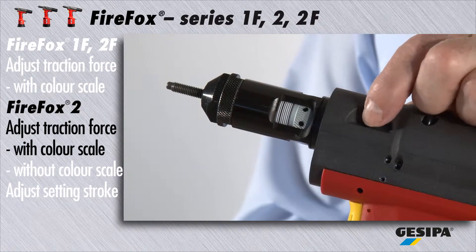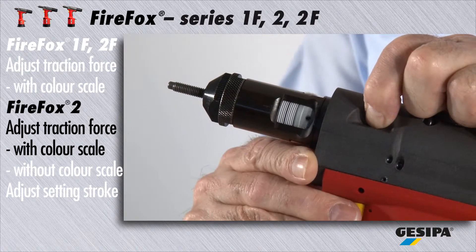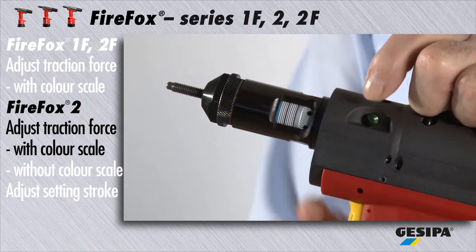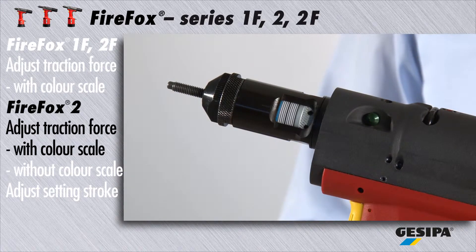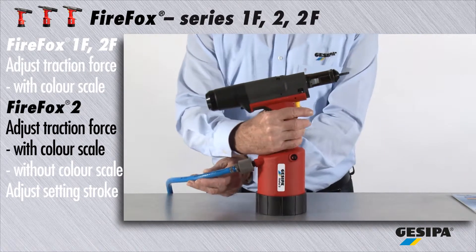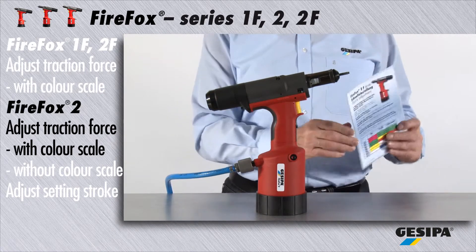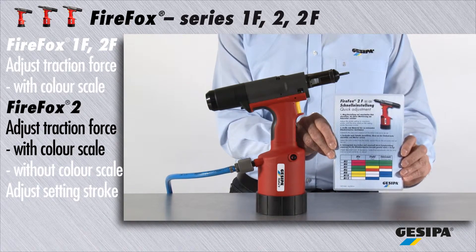Press the green release button. It is then essential to adjust the setting stroke to the maximum stroke value of 10 mm. Now all lines on the scale and the blue ring are visible. Please take all further steps by adjusting the traction force by means of the color scale, as described for Firefox 1F and 2F.